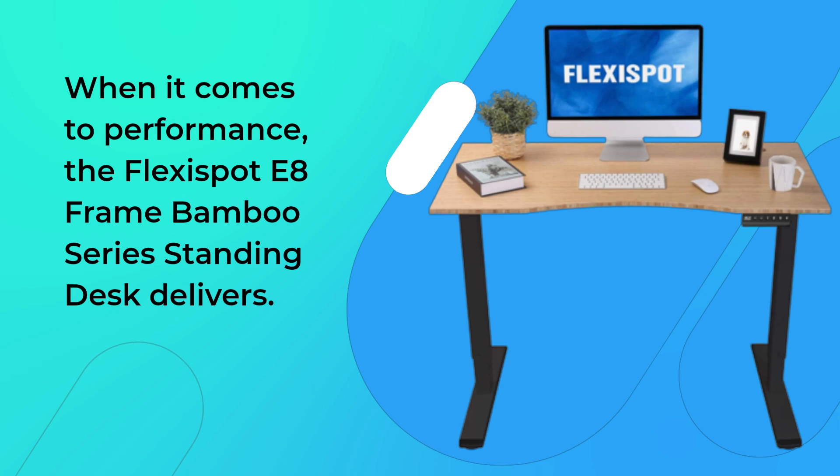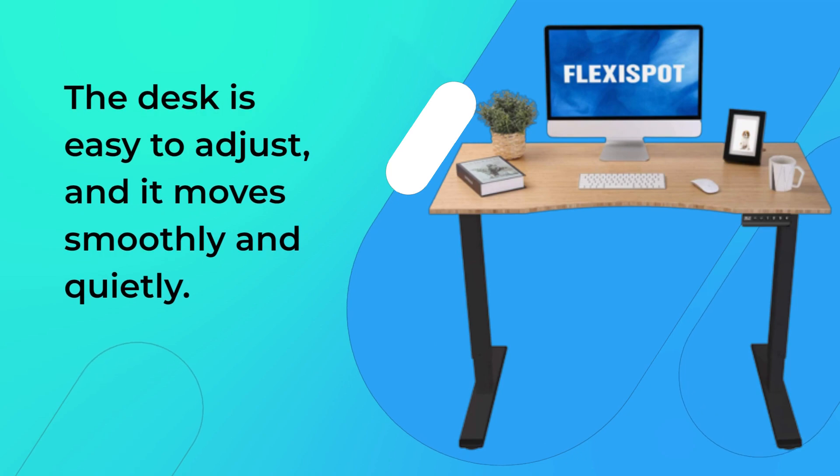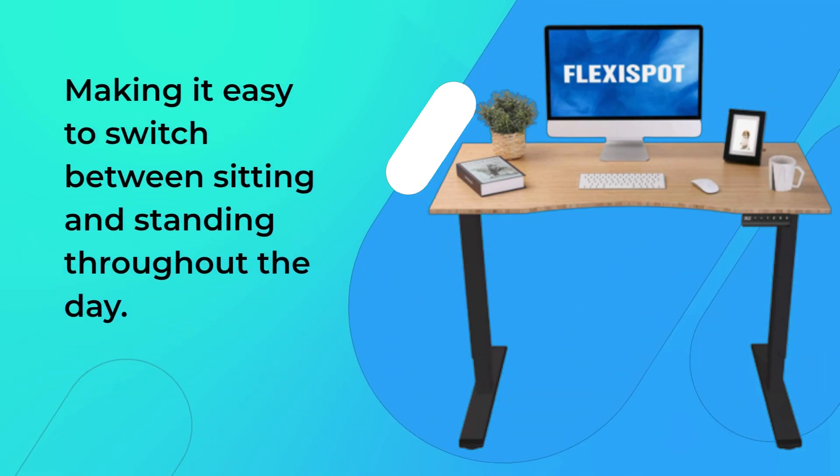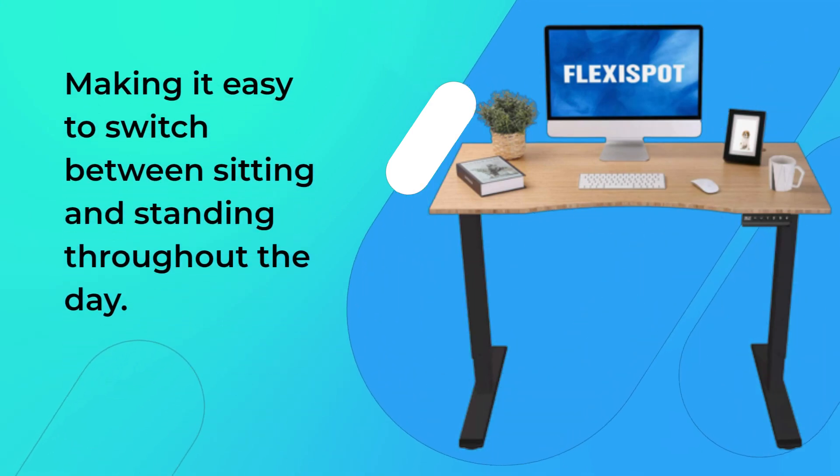When it comes to performance, the FlexiSpot E8 Frame Bamboo Series Standing Desk delivers. The desk is easy to adjust, and it moves smoothly and quietly. The desk also features a digital display that allows you to set your desired height and store up to three different height presets, making it easy to switch between sitting and standing throughout the day.